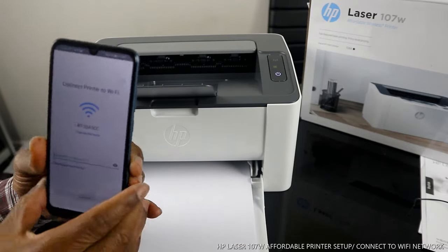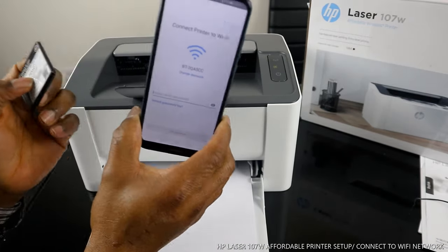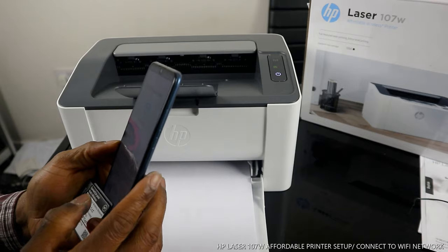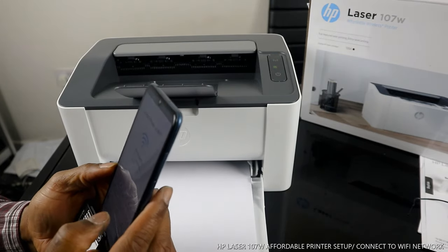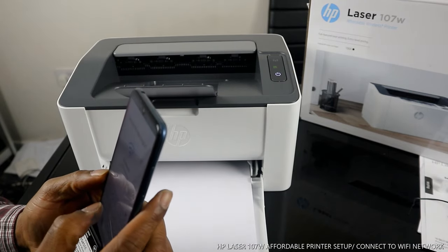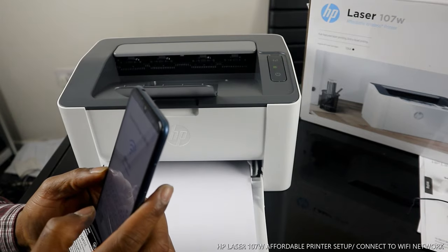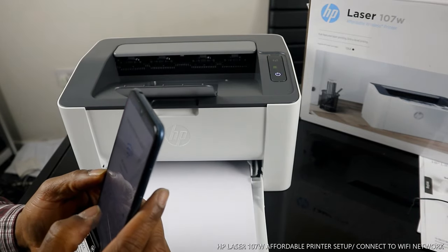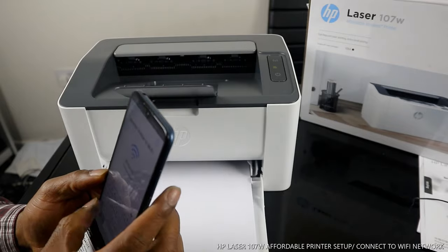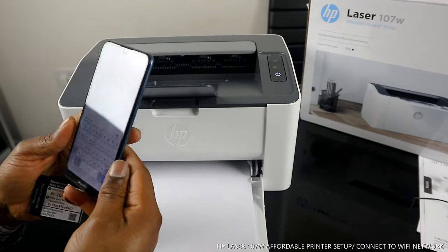It will show you your home Wi-Fi network. Put in your home Wi-Fi network details to connect this printer to the Wi-Fi network. Once you've entered the details, you're ready to proceed.